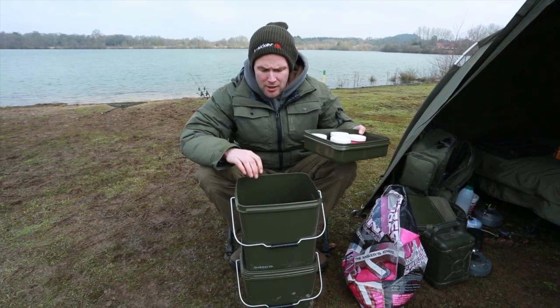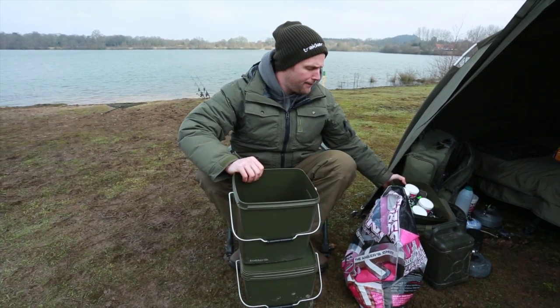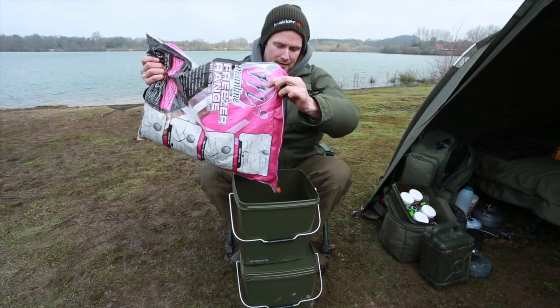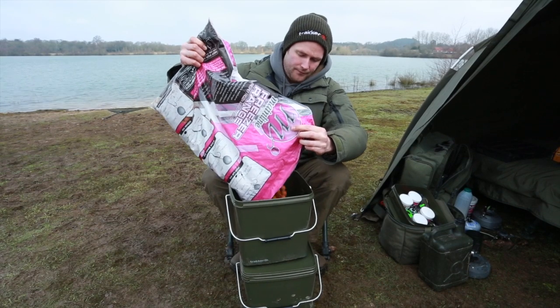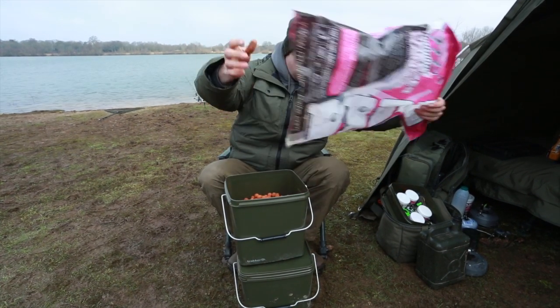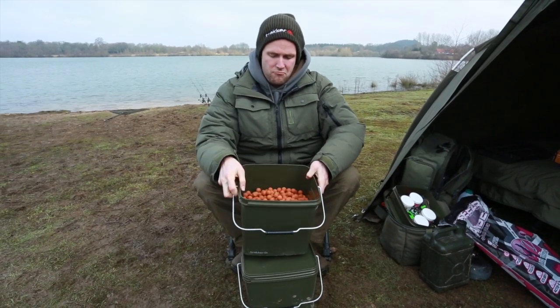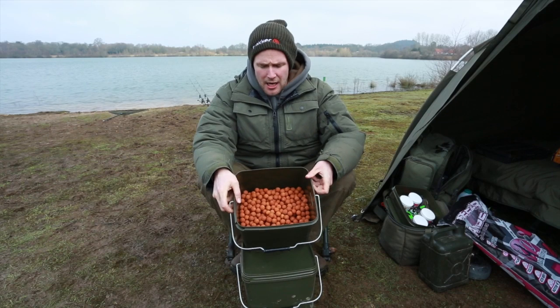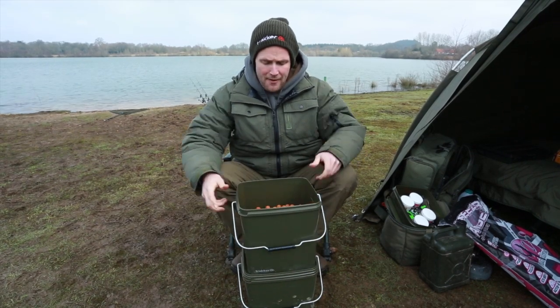But underneath that, you've got plenty of room for loads of bait. If I just pour... look, I've got a 10kg bag of hybrid boilies here. There's probably five or six kilos in there and there's still plenty of room, so you can see it holds a good capacity on the amount of bait.